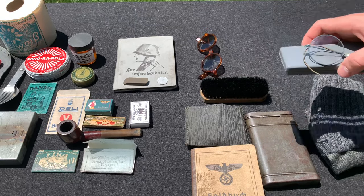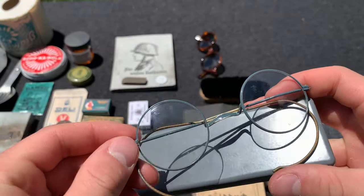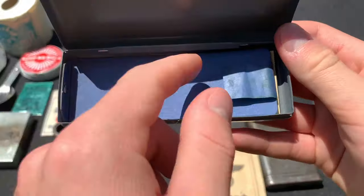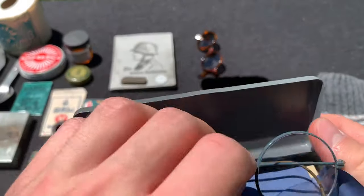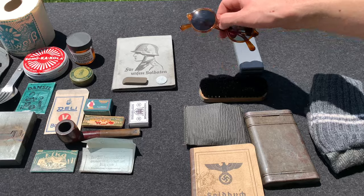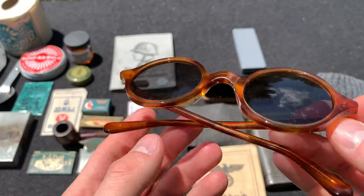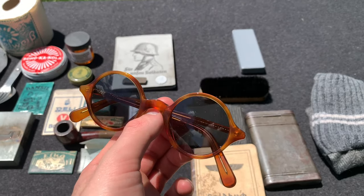Up here we have some glasses. You didn't see me wearing these in the video, but some soldiers would have service glasses — these little round specs with a metal case. Normally it would say 'service glasses' on there but the ink rubbed off. Inside you'd have your personal information. Not all soldiers wore these, but those who did would wear something like this. Then, as you saw in the video, I had some sunglasses — not very common, not every soldier had them, but a private-purchase personal item, so I decided to include them.